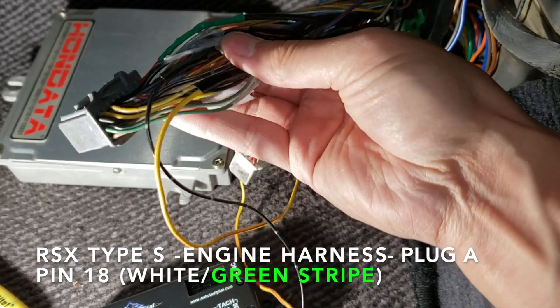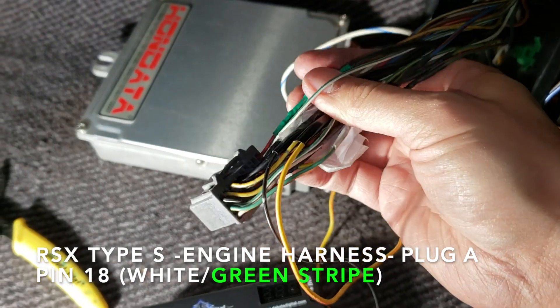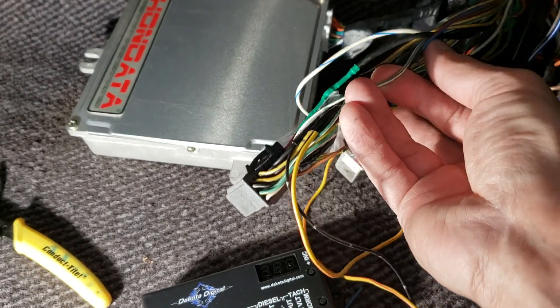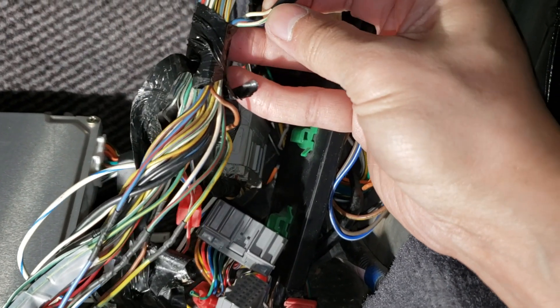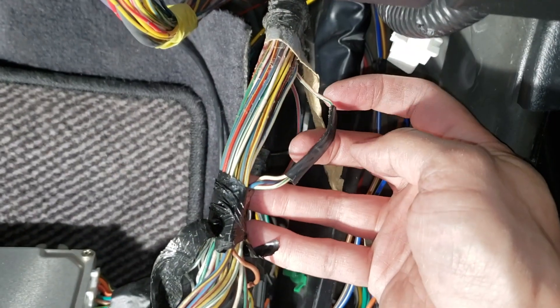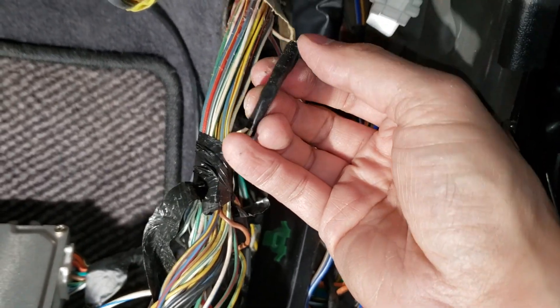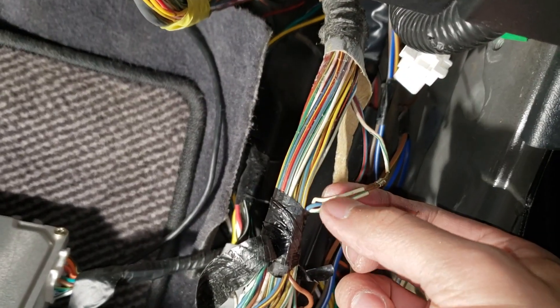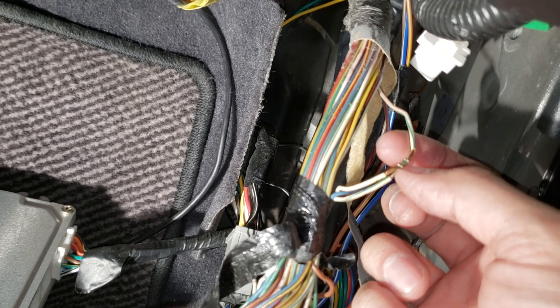Pin 18 on the RSX Type S harness is going to be this color right here — the white with a green stripe. You're going to follow it up and you'll see that it splits — two wires into one — and this goes to the speed sensor. Once the tape is removed, you'll see these two white wires with green stripes connect to one single white wire with a green stripe.